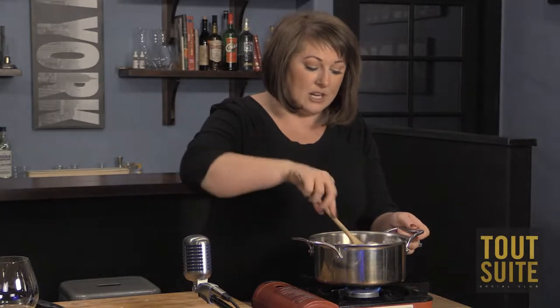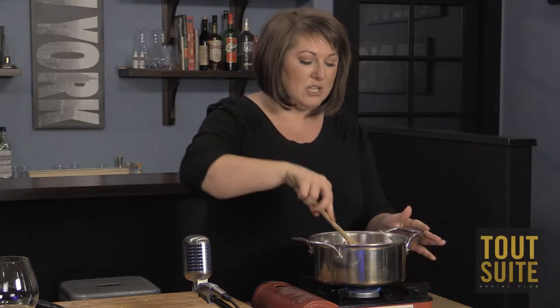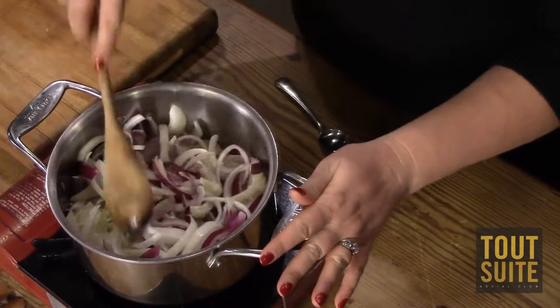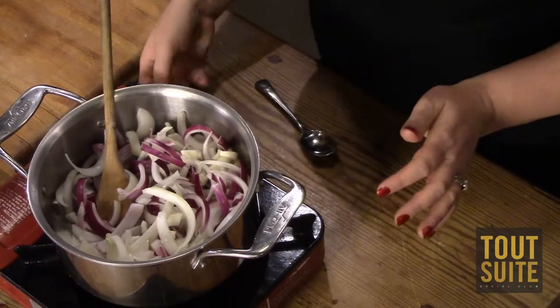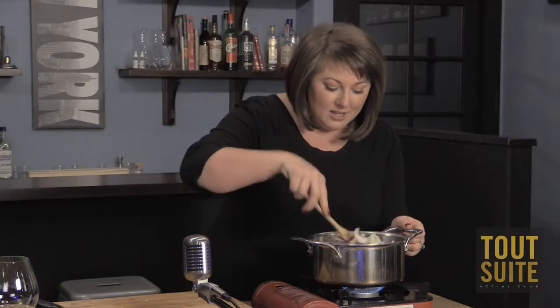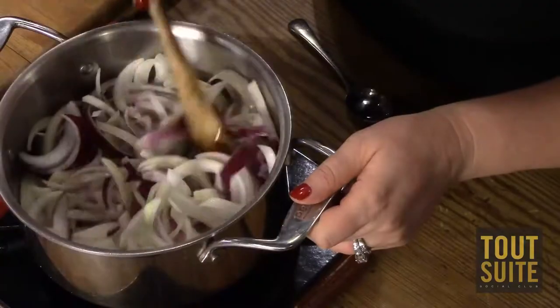Basically you're just going to start sautéing the onions. I have a little smaller pot than I'd normally use at home, but what you're looking for is that as the onions begin to cook, they'll start building up a juice, and that's what really ultimately flavors the soup. You're just going to wait for these to cook down a little bit.